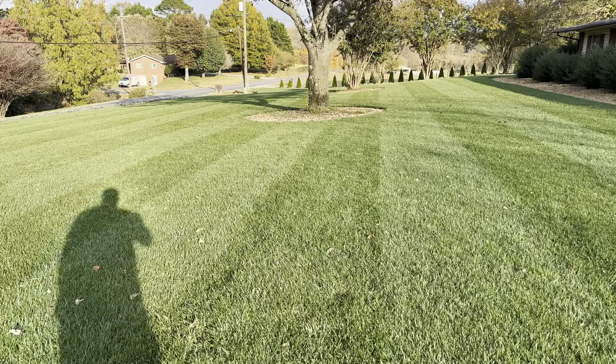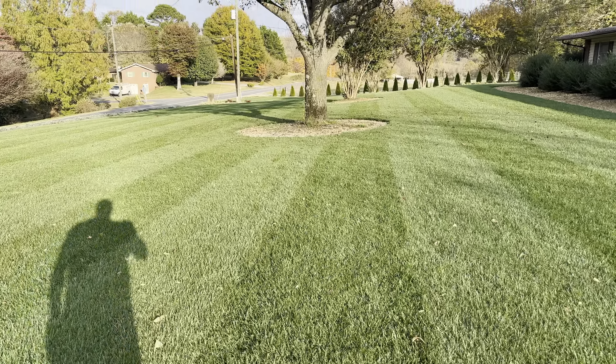Look at that fescue — she is glowing like a new penny.